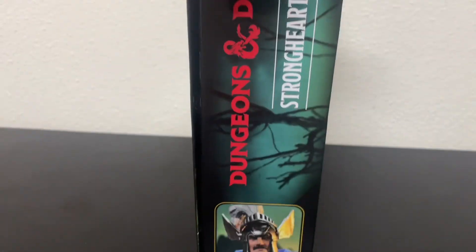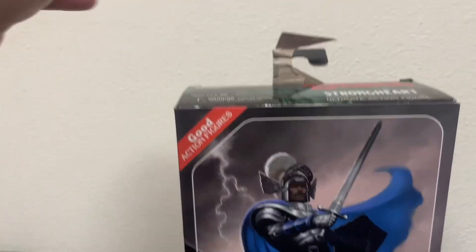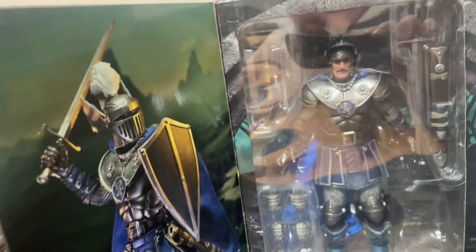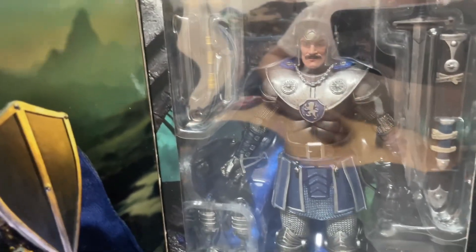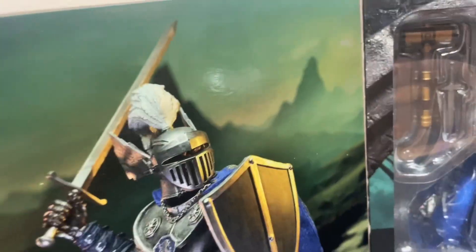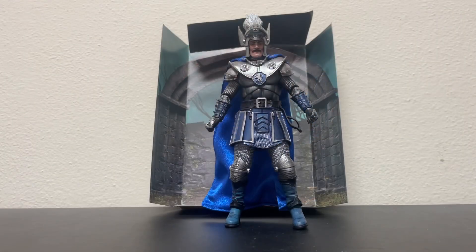So anyway, let's take a look. Pretty cool packaging, pretty neat. I dig the art on these. Sadly there's some stickers and crap in the way, but I'm gonna just open him up here anyways. It doesn't really matter because there's what we're going to be looking at — this fine looking armored gentleman in there, Strongheart from the Dungeons and Dragons franchise, originally made by LGN in the early 80s, which was kind of a hit.